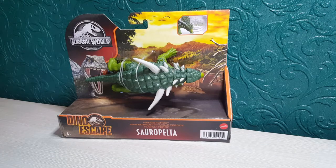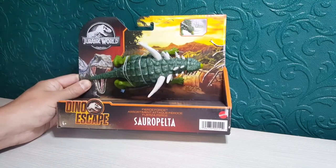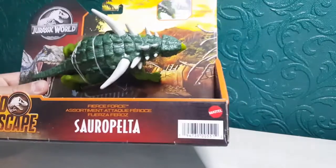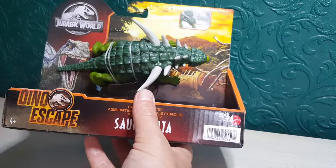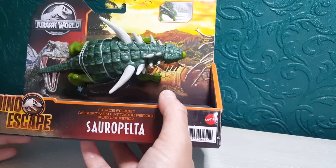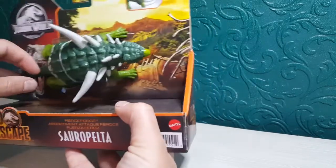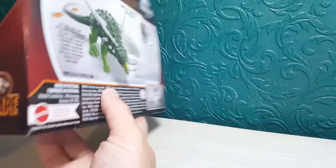So we're going to have a look at the new Jurassic World Dino Escapes figure. The dinosaur looks really cool, really nice colouring, and I'm going to check that out when we get it out of the packaging. The Dino Escapes packaging is pretty much the same as all the other ones — we've got blue in the background, nice sunset with some Pteranodons, a broken down fence, and then on the side of the packaging it says Dino Escapes.